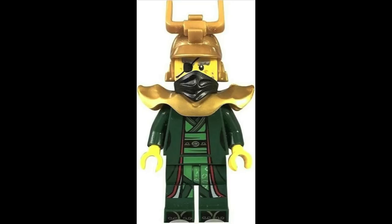The second minifigure kind of baffles me — it's really confusing because I do think there was a misprint here. They gave him a female body with those female curves, but the actual printing on the head piece looks like it belonged to a male. As you can see, a little bit of a beard is showing right behind that mask piece, and it also comes with an eye patch.